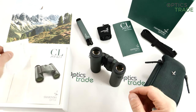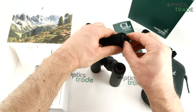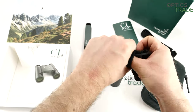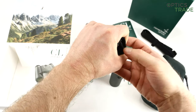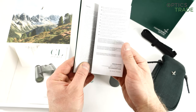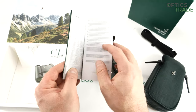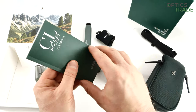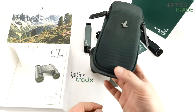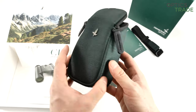Together with the binoculars you get a cleaning cloth, a carrying strap, and a small rain cover for the whole binoculars. Even though they are 100% waterproof, if it starts to rain you can cover them completely. You also get a manual in many different languages with a warranty card at the end. The 10-year warranty is quite rare for pocket binoculars. There's also a carrying strap for the carrying bag, and a really nice carrying bag — you immediately recognize it as Swarovski even without the logo.